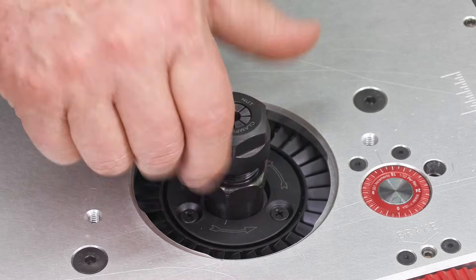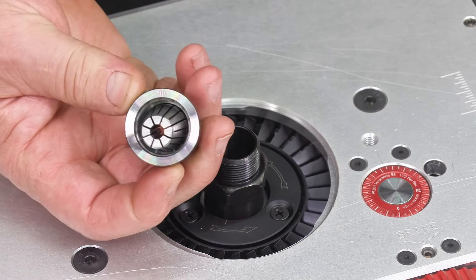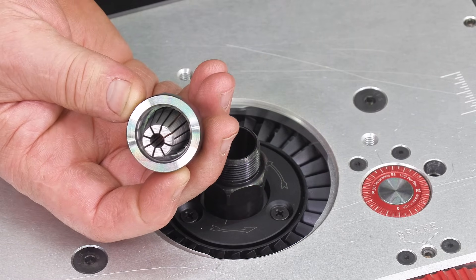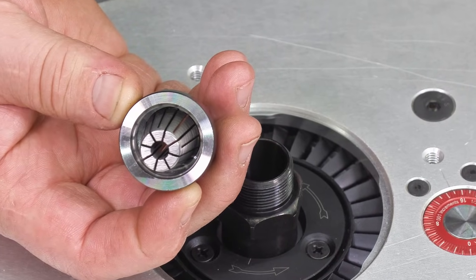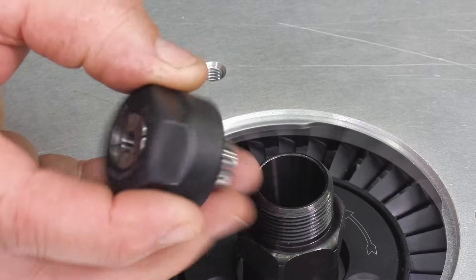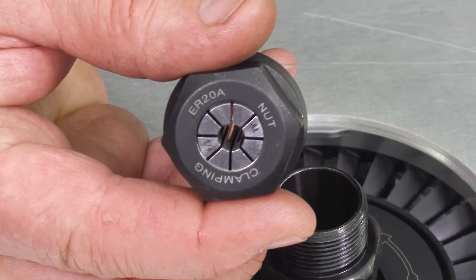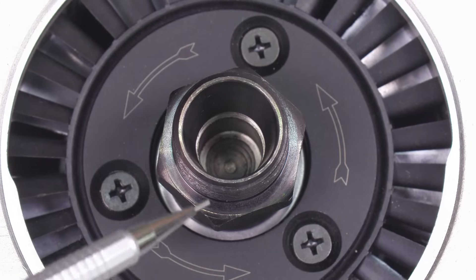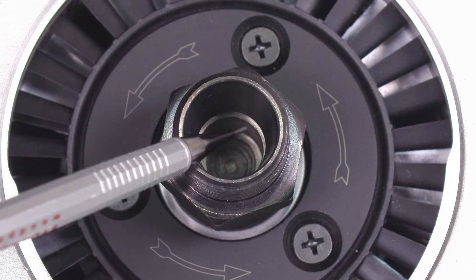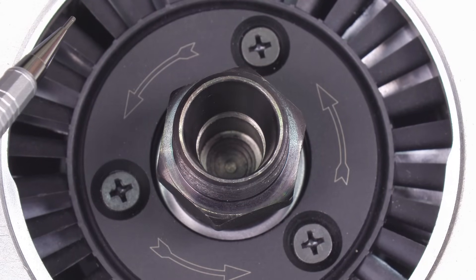Beyond fitting easily, Spinrite delivers features not found on most 3-horsepower class routers, starting with industrial-grade ER20 collets. These collets feature eight segments compared to four or six on most others. The closing taper is longer, smoother, and ground to a tighter tolerance.